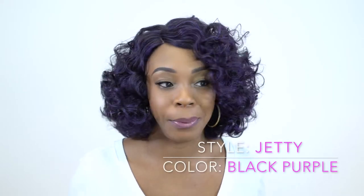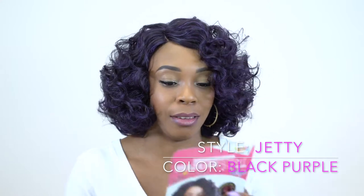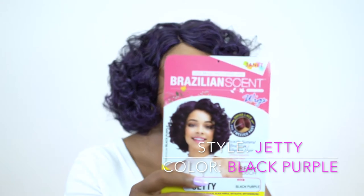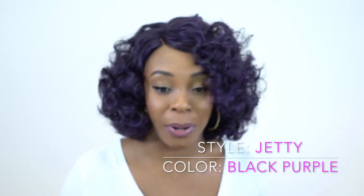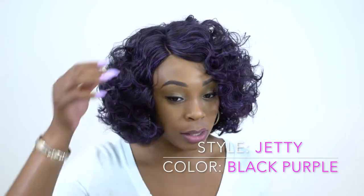This one is called the Jetty and I'm wearing it in the color black purple — it's a really pretty color. At first I wasn't feeling it because I saw it on the stock card and it didn't look too appealing, but I actually do love this unit. It is not a lace front wig; it's a full wig.